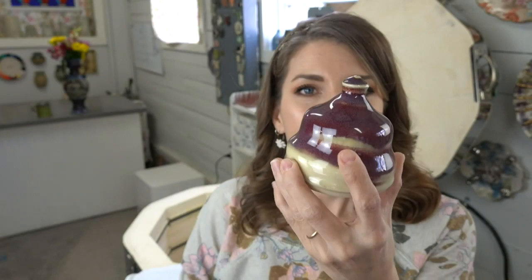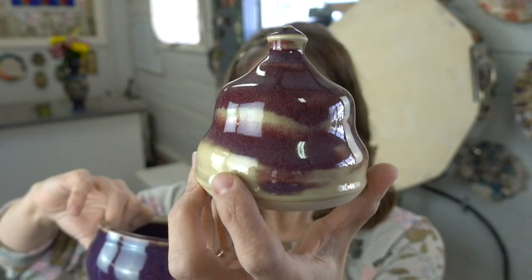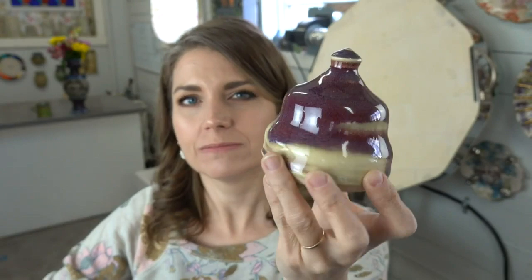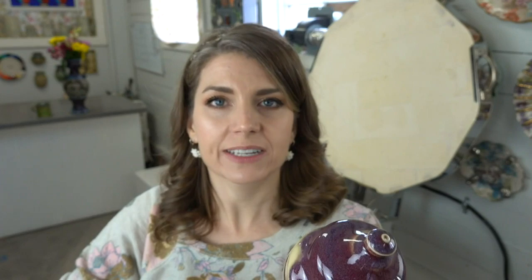This is Amaco's new Copper Red. Last time I used it I went very heavy and it stuck to my shelf. This time I did one coat, two coats, and a light third coat to keep it from running and sticking. I need to play with this glaze a little more — I'll probably reglaze and fire it again.